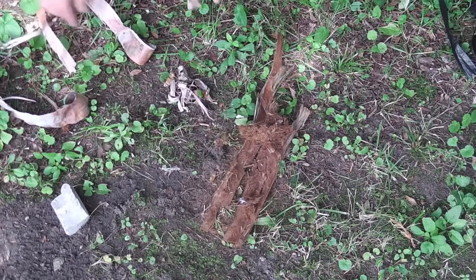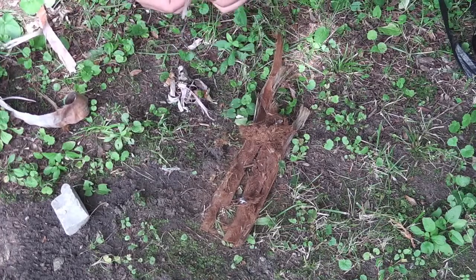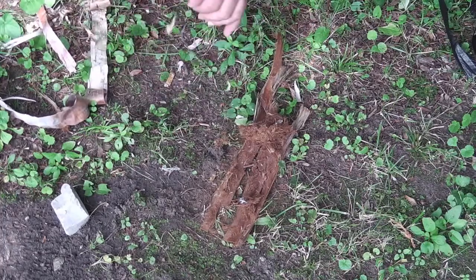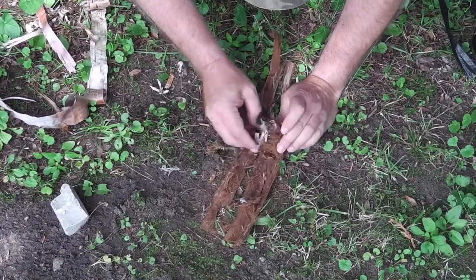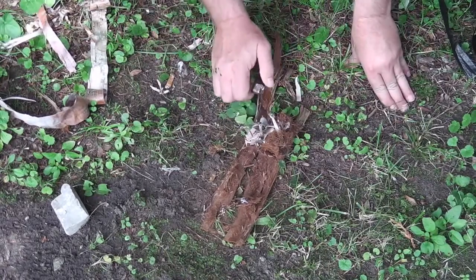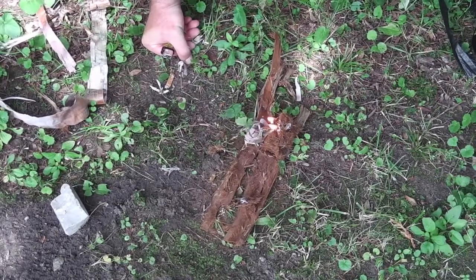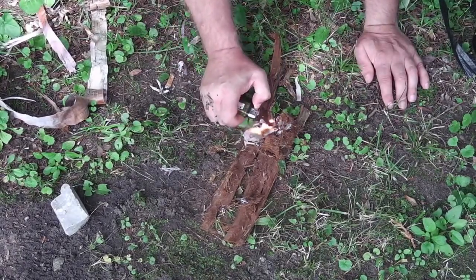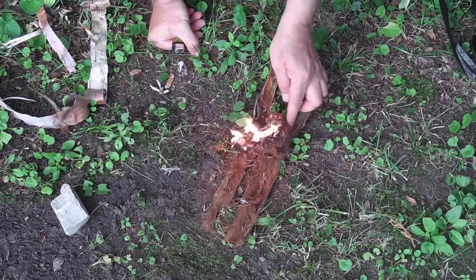So if you combine these things together — peeling the layers apart — and put the thin birch bark with your cedar, you can then light that and get quite the little tinder bundle.